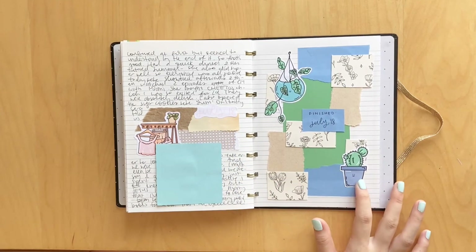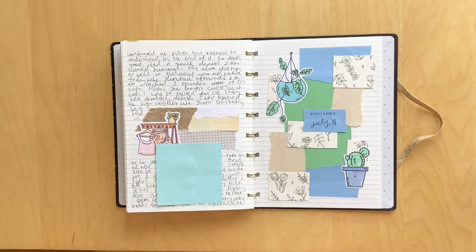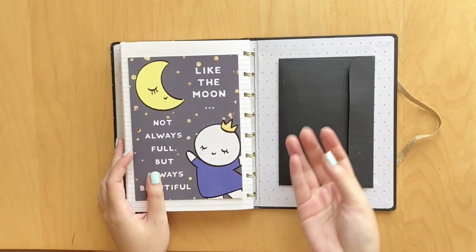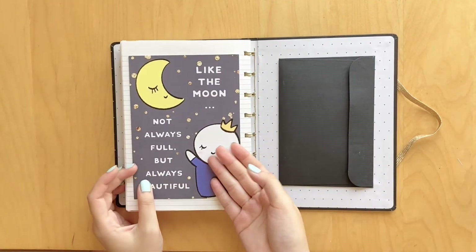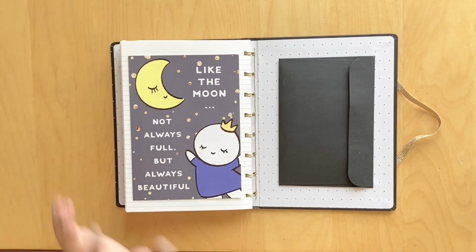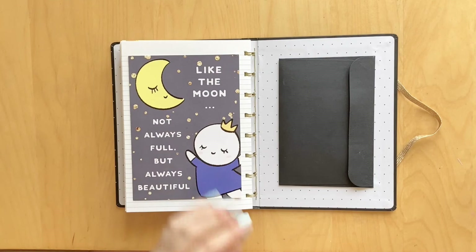I was glad to finally use up these stickers from that set I had because I've had them forever and they were so cute. Love how that turned out. Just on the back here, I wanted to stick something in to make use of every single page. And I just stuck in this cute little card from Once More With Love. It says 'like the moon, not always full, but always beautiful.' So cute - I think it's the doodles, like this girl - adorable.